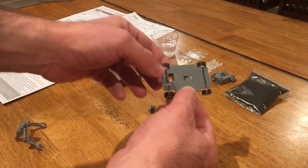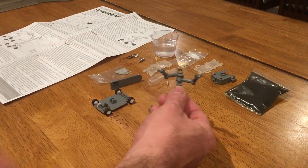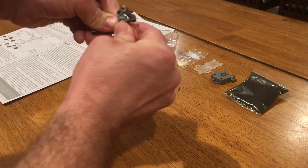So that's how you put the wheels on — pretty straightforward. You just got to make sure you have the motor side correct. And that's how you make the torso. You just snap on the two arms. I had these backwards at first but that doesn't really matter.